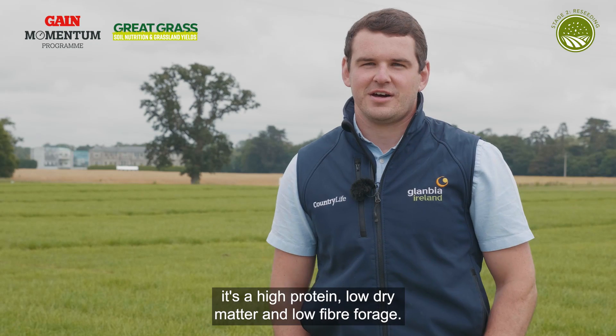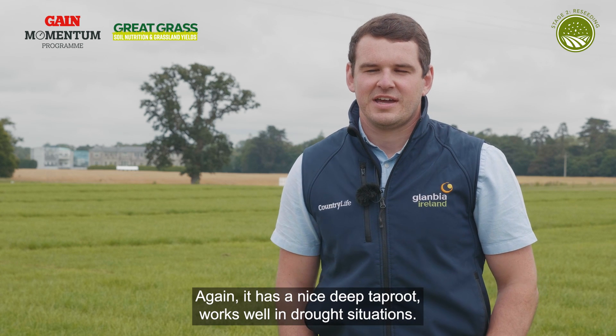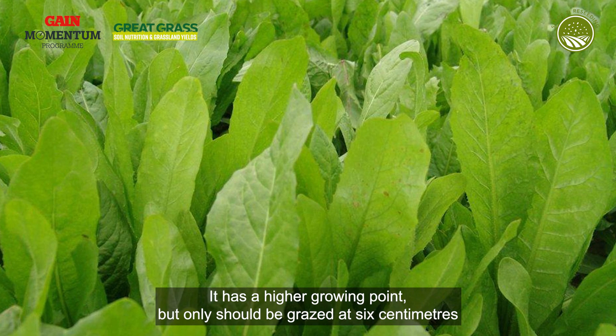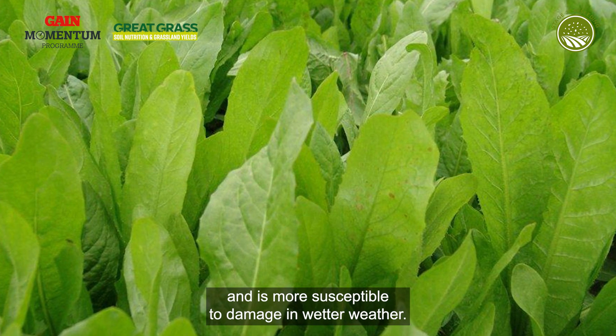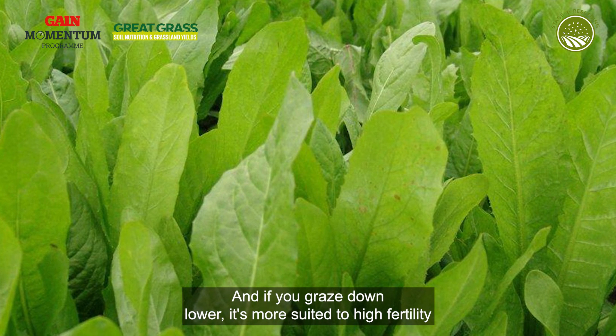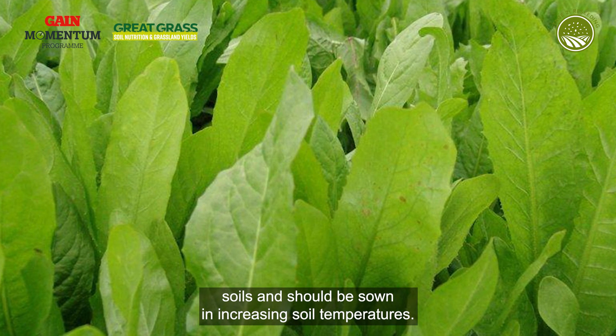In terms of chicory, it's a high protein, low dry matter and low fibre forage. It has a deep tap root and works well in drought situations. It has a higher growing point and should only be grazed to six centimetres. It's more susceptible to damage in wetter weather and if grazed lower. It's more suited to high fertility soils and should be sown in increasing soil temperatures.